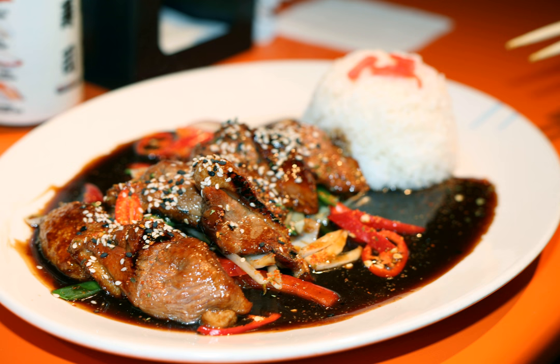A teriyaki burger is a variety of hamburger either topped with teriyaki sauce or with a sauce worked into the ground meat patty. Teriyaki stir-fry refers to stir-frying meat or vegetables in teriyaki sauce.